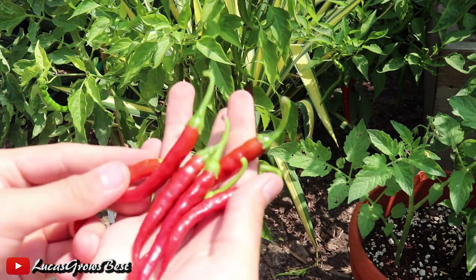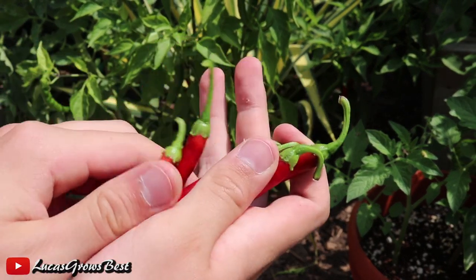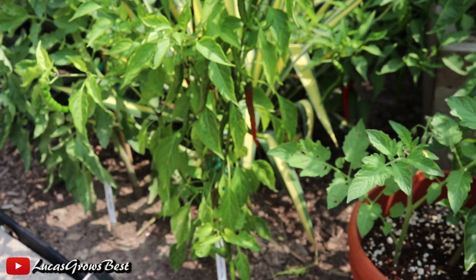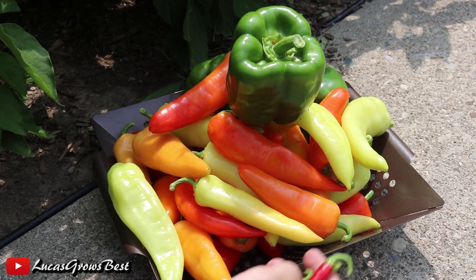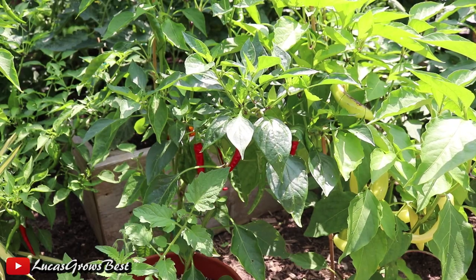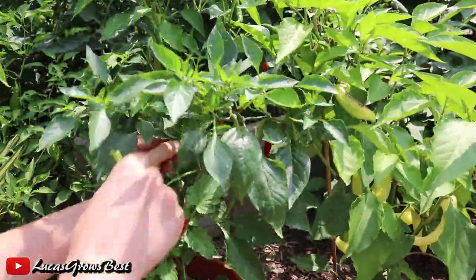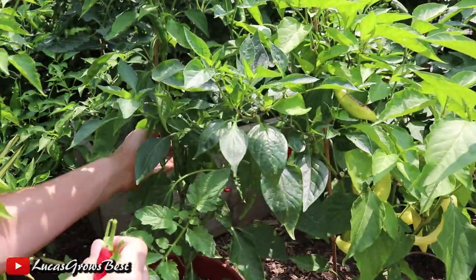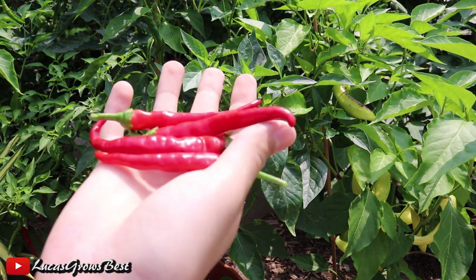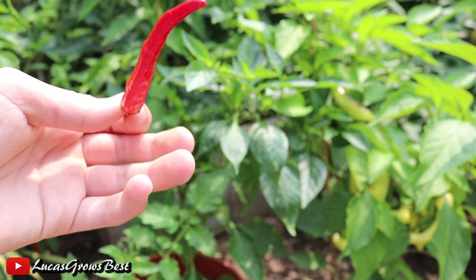Just look at all these things. These are the long red cayennes — they're just gorgeous chili peppers and I have so many more to come. Look at these peppers, just unreal. They're just so beautiful, so pretty. Isn't that beautiful? That's amazing.